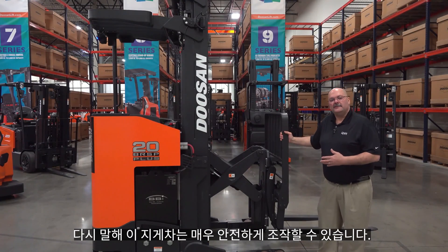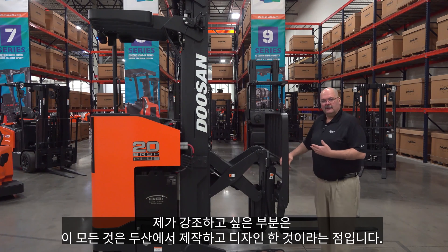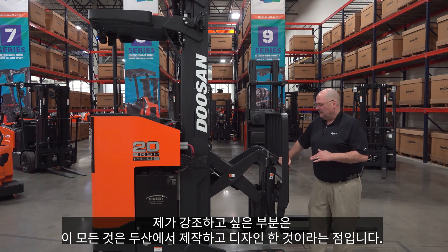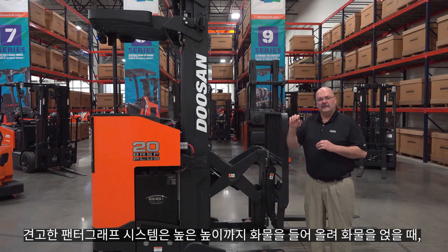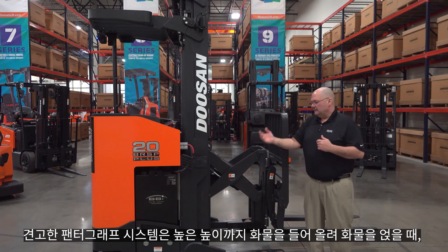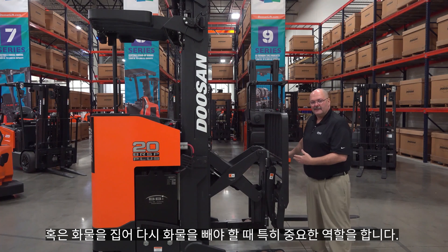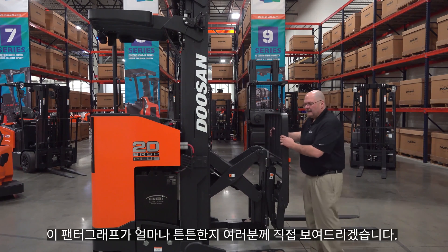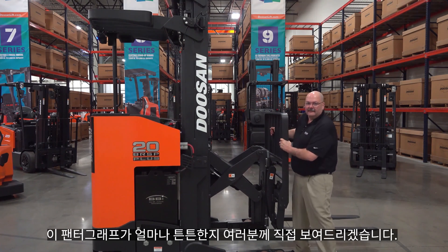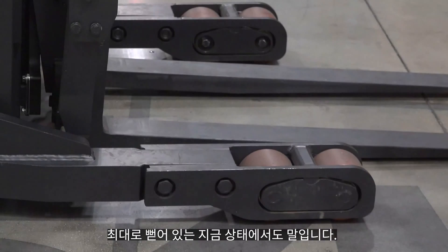The Doosan reach truck is a pantograph reach style, which is the most common. This design is all Doosan-built — our engineers worked very hard making this a very strong pantograph system. When you have a load reached out at really high lift heights, it's really important that the pantograph is nice and tight so loads aren't wobbly. You can see how solid this pantograph is — there is no movement at all when it's at full extension.